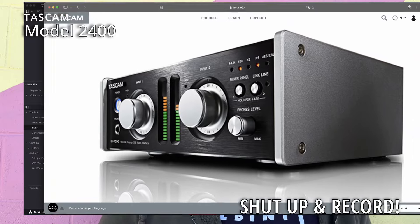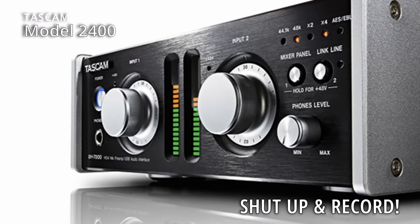I loved those preamps. They were big sounding, they were super clean and clear. I don't know if this has those preamps, but I know that Tascam can make really awesome sounding preamps, so if they're in there, that'd be great. I wish I could get my hands on it. Unfortunately, I've spent all the money I've got for stuff this winter, but anybody wants to send me a Model 2400...